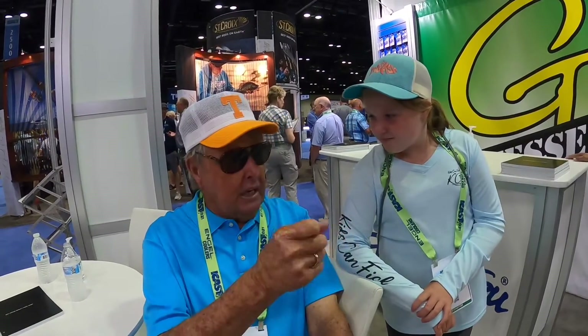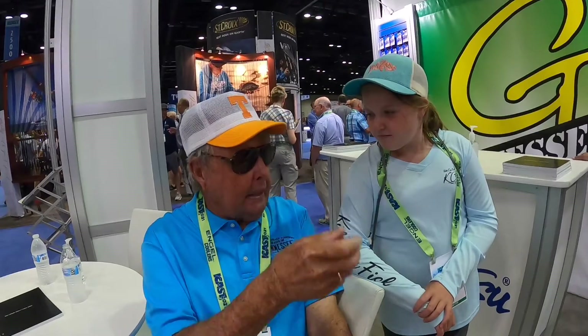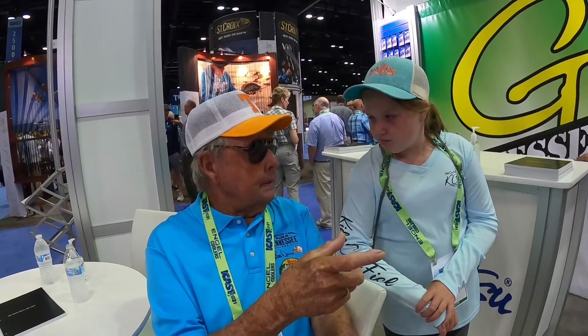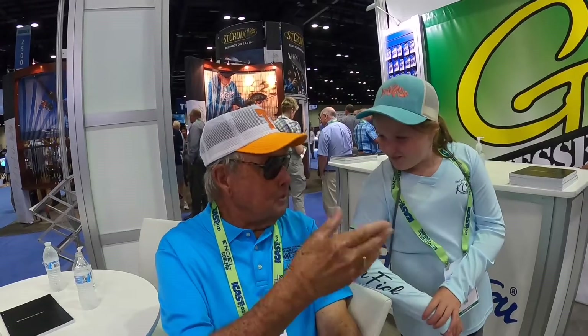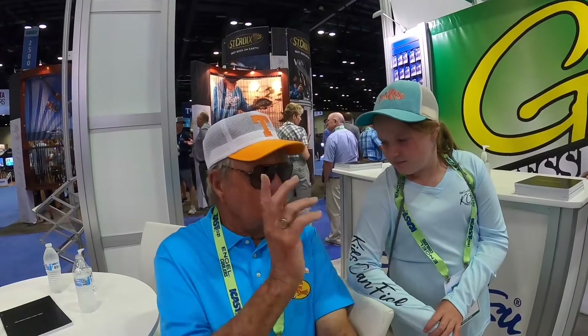We took lures that were easy to fish — lures that fish for you instead of you having to fish the lure. Rather than a plastic worm, which is kind of hard to fish, we took a crankbait. A crankbait fishes for you: you throw it out and it wiggles. And like an inline spinner, you didn't really have to fish it — it fished for you. When you threw it out and started reeling, the spinner turned and flashed.